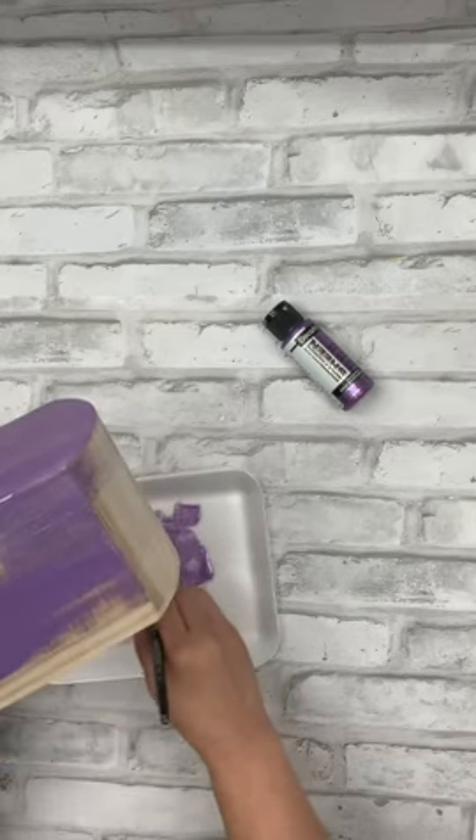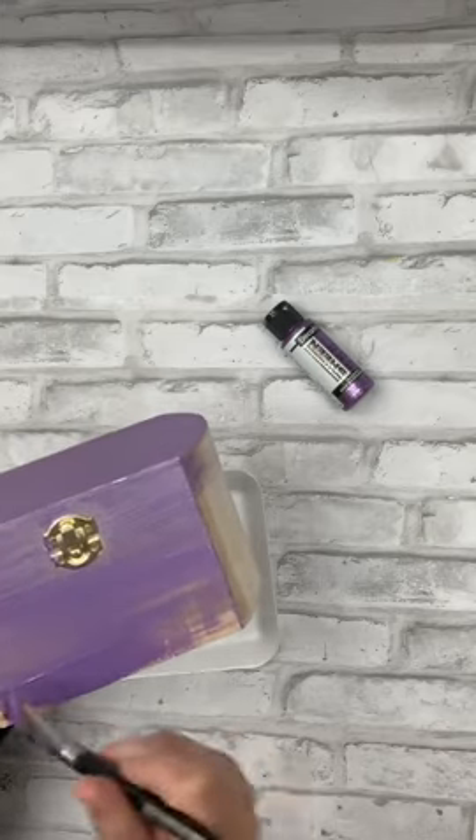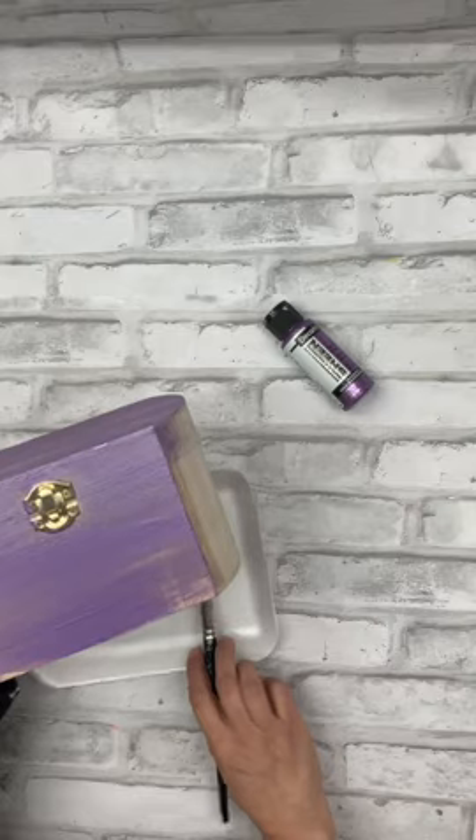And once it dries, you'll have a beautiful metallic streak-free finish. Okay guys, see you tomorrow on the Craft Minute. Bye!